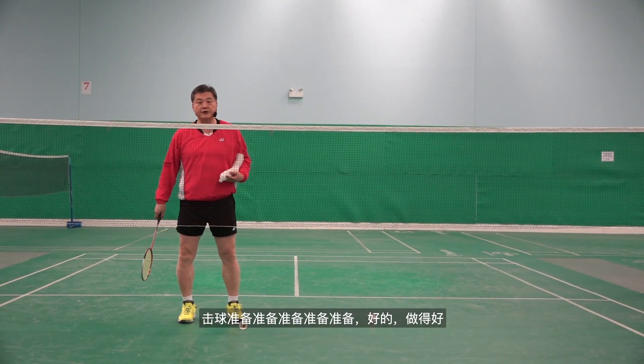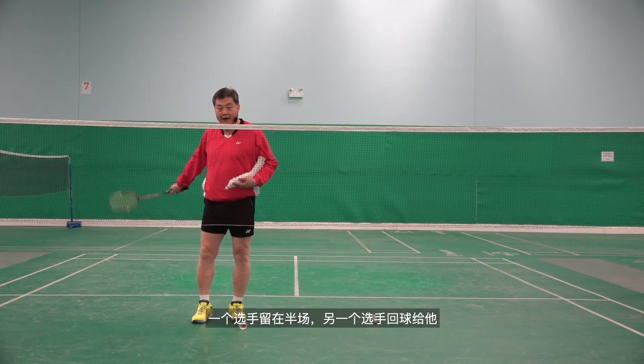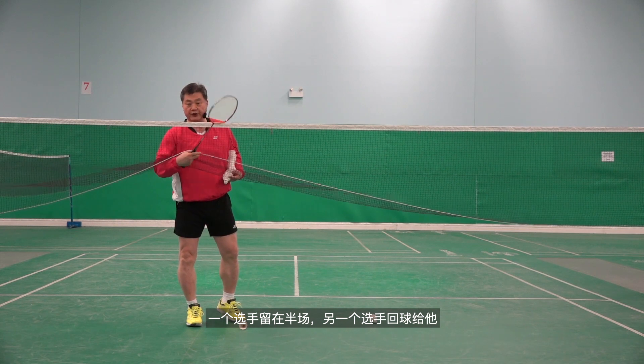Practice can also be done this way — one player is moving to both sides while one player stays half court, and then the other player returns to him.